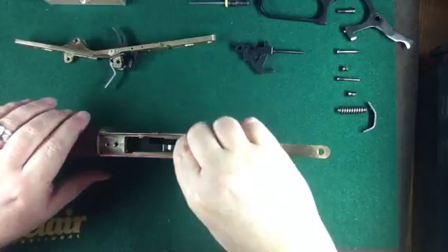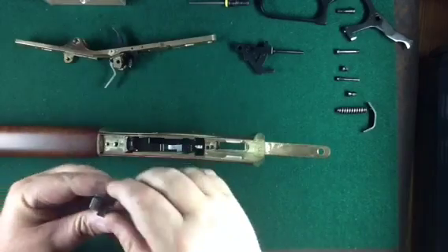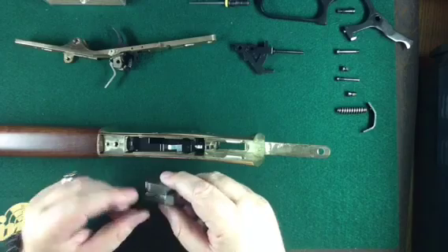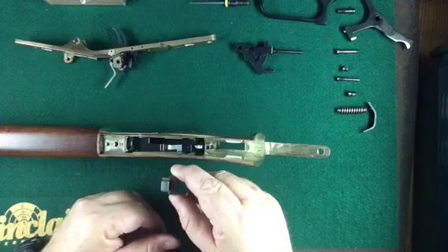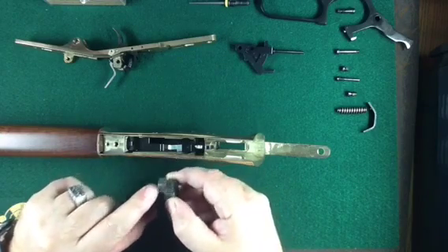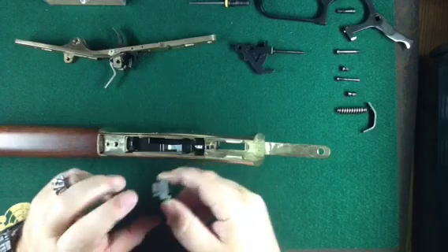The next thing we're going to remove is the locking bolt — this piece just lifts straight up. When you put it back together, this part here faces the front. The U-shaped part on the top points to the back and towards the bottom of the rifle.